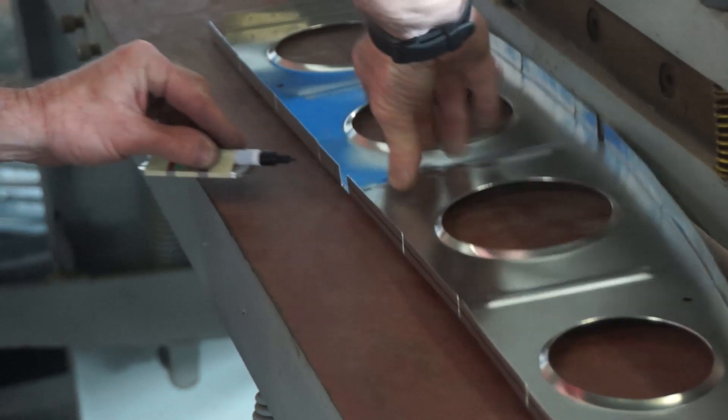We used a spacer to mark a centerline on the flanges of our rib, so we could see where we needed to drill the holes.